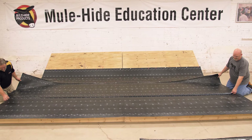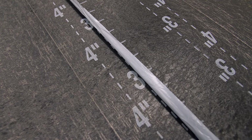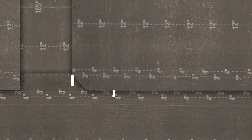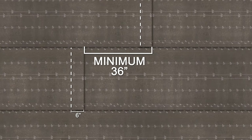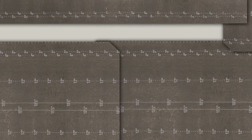Align successive rolls of SA Base Sheet with a minimum 3 inch lap. Use the line marked 3 inches as a reference when rolling out the roll. Remove the release liners as before and continue until the roof area is covered. End laps must be a minimum of 6 inches wide and staggered a minimum of 36 inches. Be sure to trim the corner of the top sheet at all end laps to ease the transition. Trim the upper corner at the end lap at a 45 degree angle.